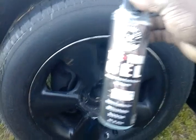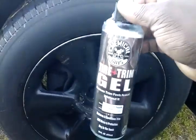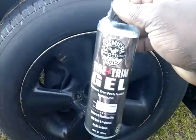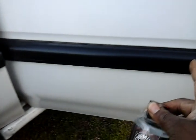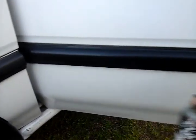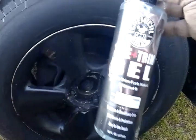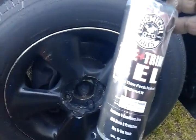I feel like you guys might want to know how good this stuff really is. What I do is apply a little bit to a microfiber cleaning pad or applicator and spread it on my trim — see how good my trim looks here on my door. This stuff really lasts, it's dry to the touch, and it does the same on the tire too.